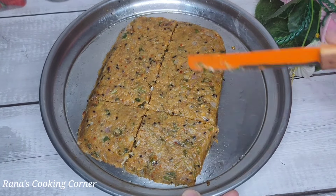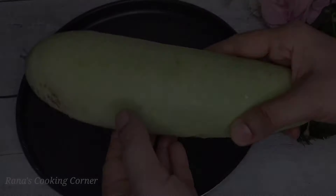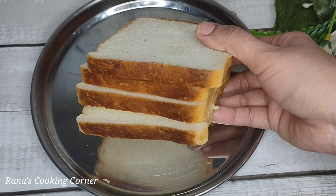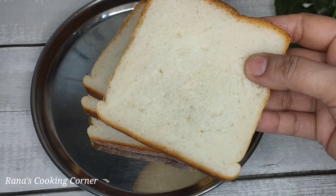Hello friends! If you want to eat healthy rice, I am going to share a recipe with you today. First of all, let's start making this rice.